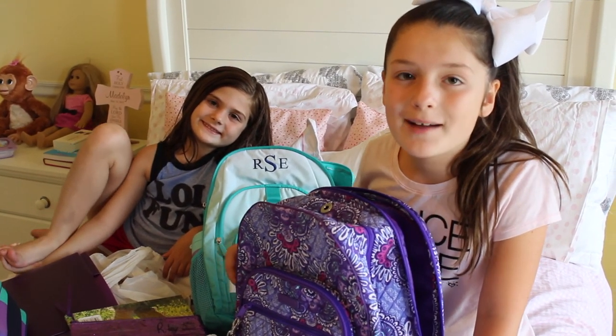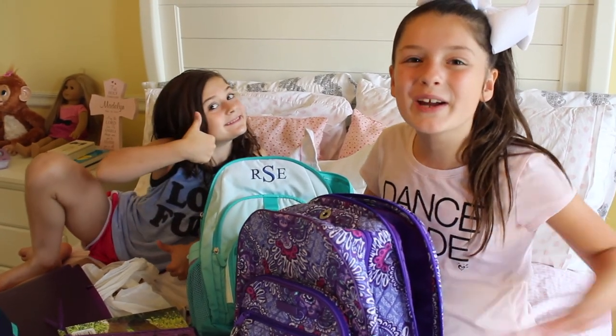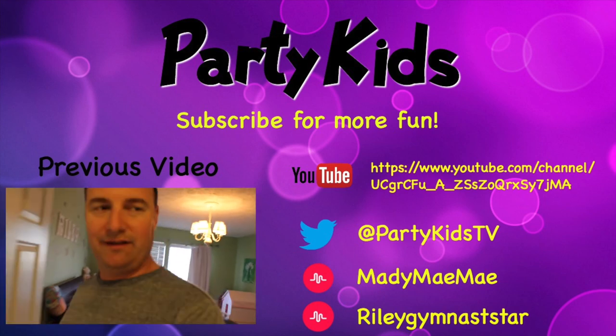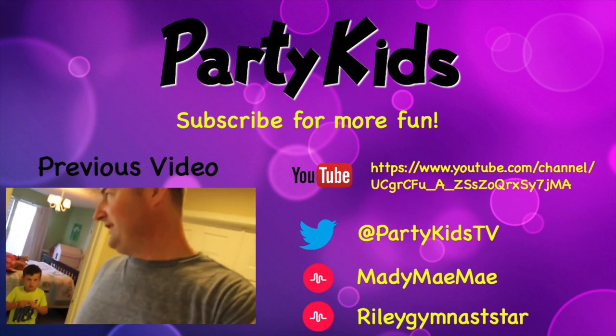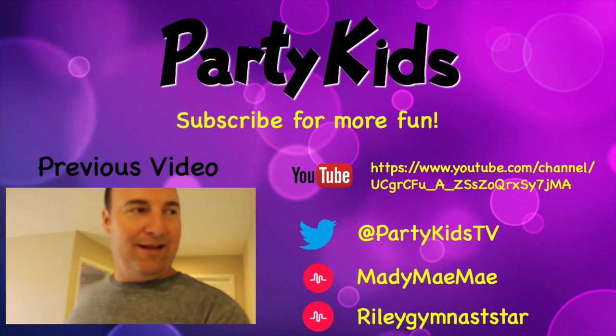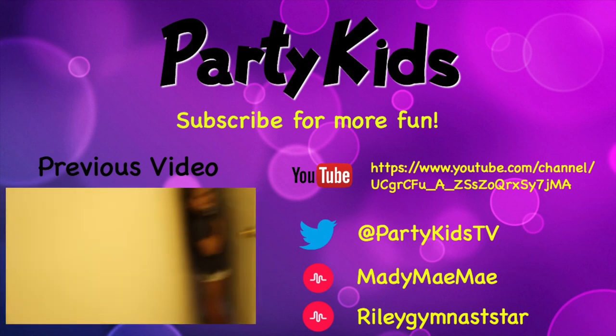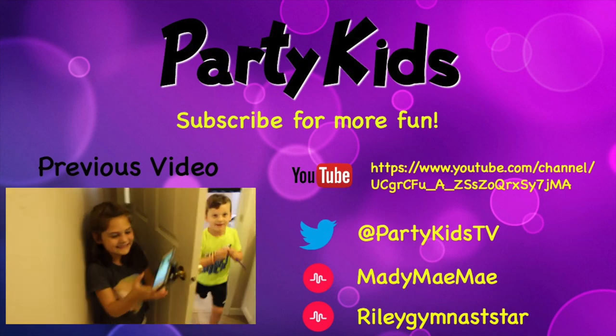Okay guys, hope you liked this video! Please remember to subscribe, comment, and like, and I hope you have an excellent school year — bye bye! I think I hear something over here Chase, come on let's take a look. Let's go buddy, we gotta be quiet. She's not in the basement. Oh — we found her, we found her!